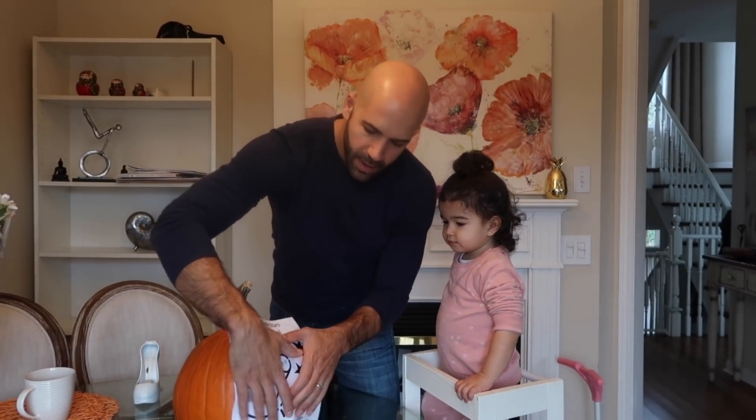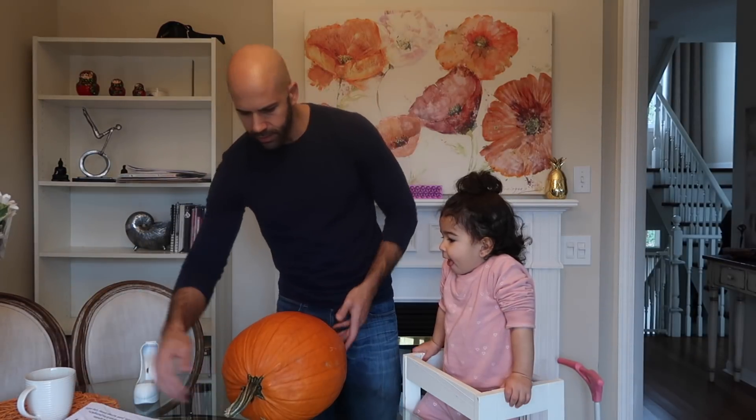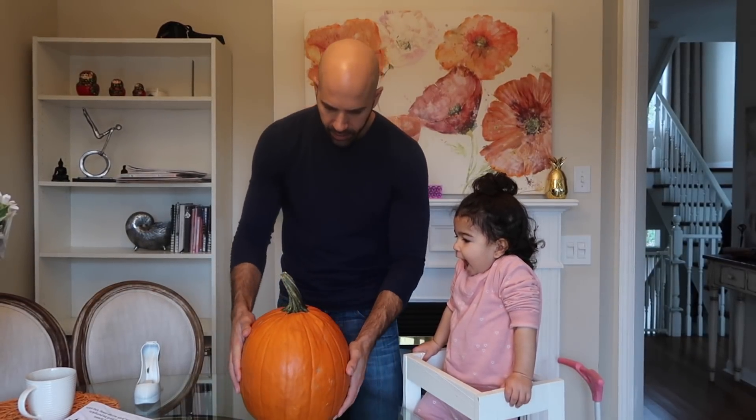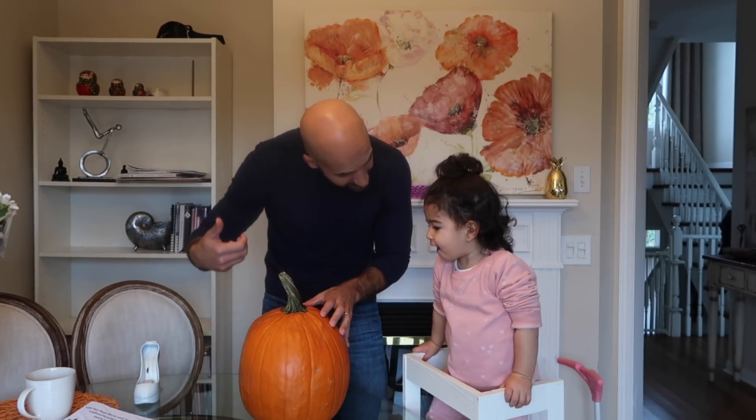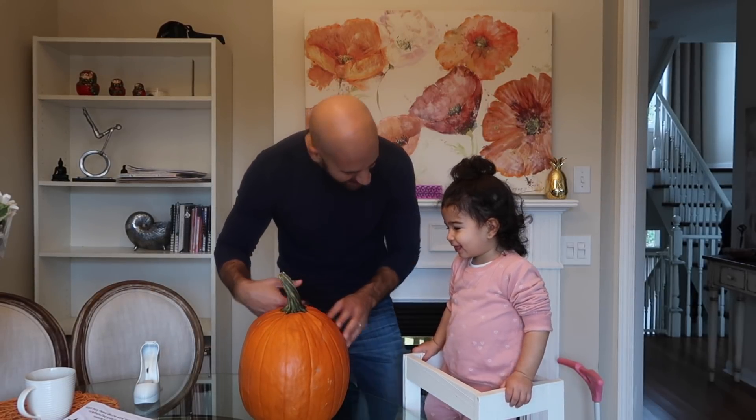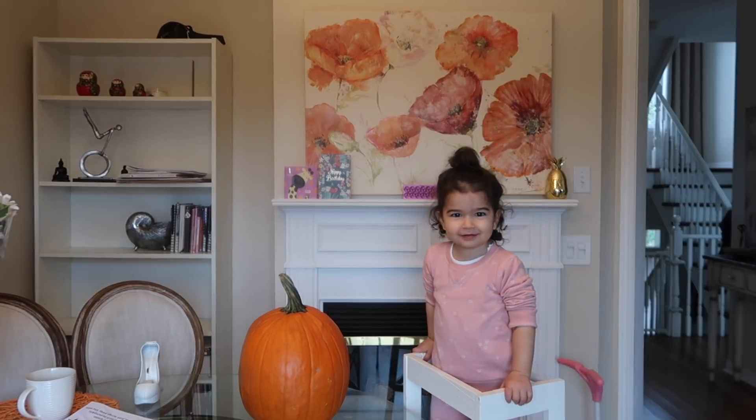It's gonna go right here. First things first, let's open it — cut the top open — and then we're gonna take out all the stuff inside. You're gonna help me take it out. No way, you're gonna touch it. You're not gonna like it.